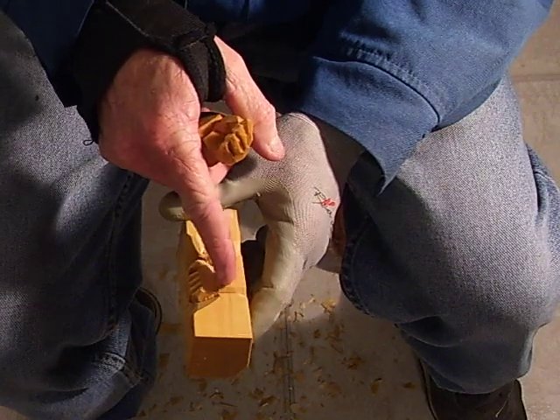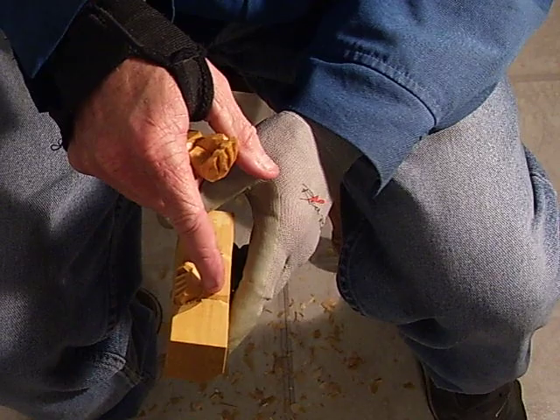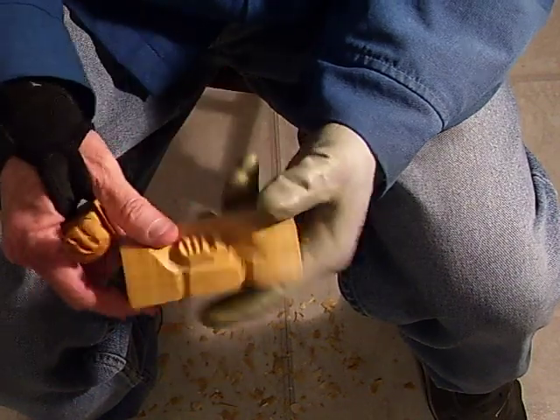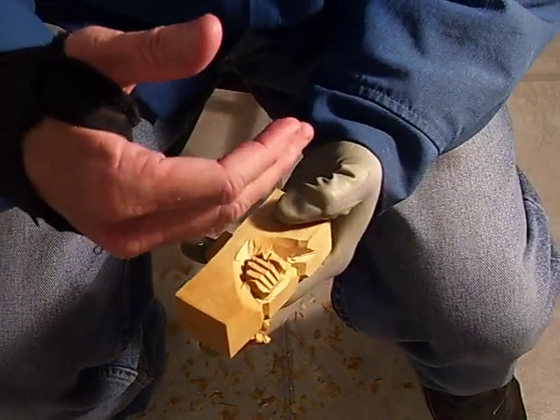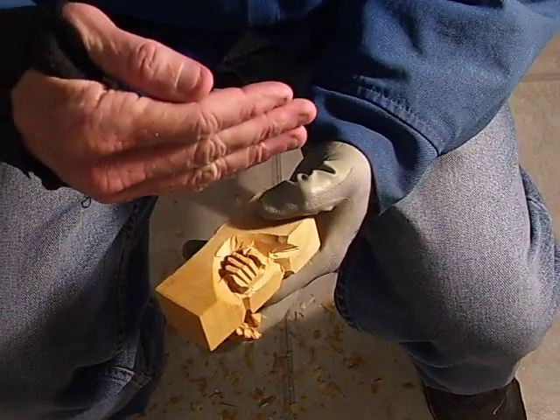Now, this hand would be a lot longer. I think that's just sort of a short version, but the end of the hand would come out further than that. It's just a general idea, and that's where the hand would be, laying up against the chest like that.